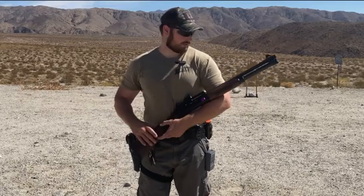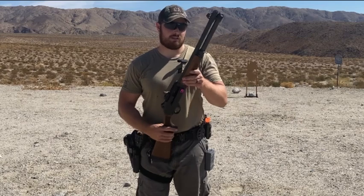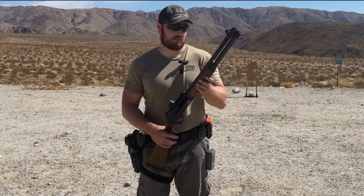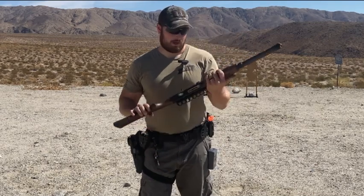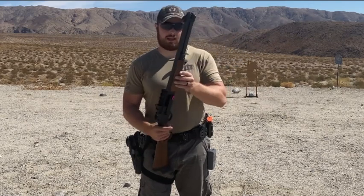Hey, what's going on, guys? Threat Level Midnight here, and today we're talking about shotguns and specifically how these guns pattern. If you don't know what patterning is, it's just the way that the pellets or shot spreads out of your gun when it impacts the target at different ranges. This is a good way to get to know your shotgun a little bit better and to know how effective you can be at what range.